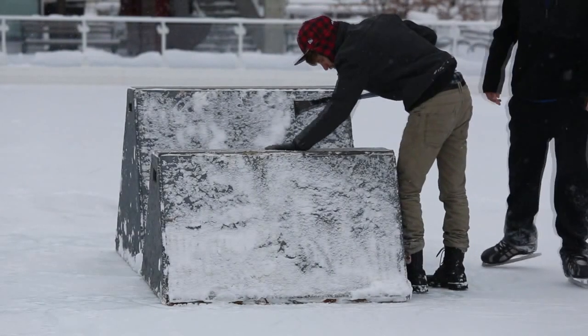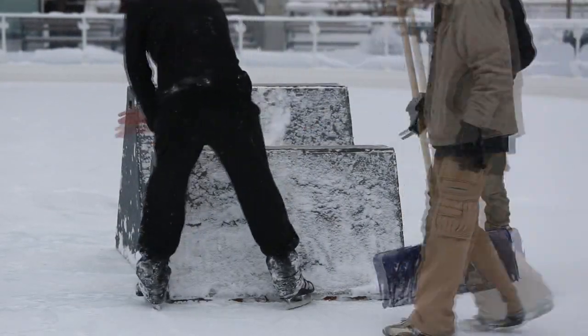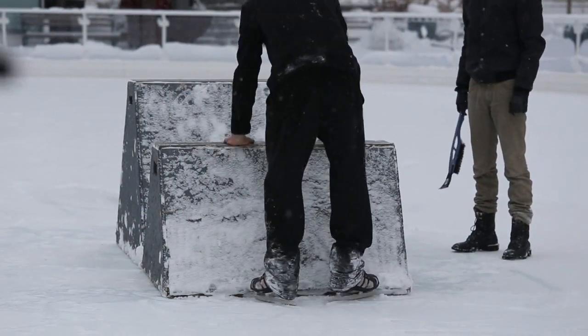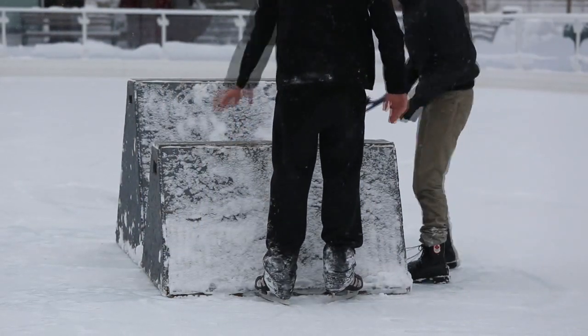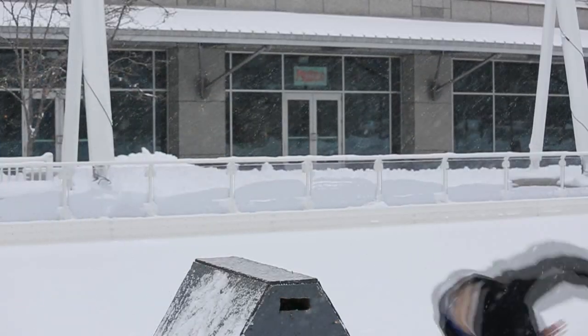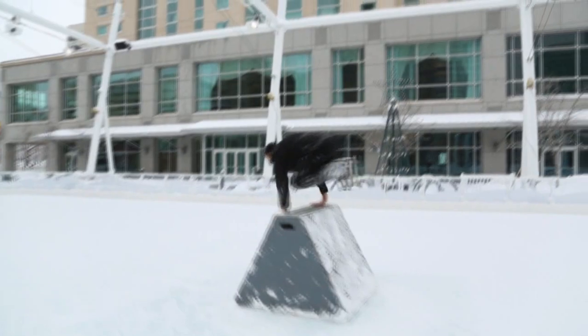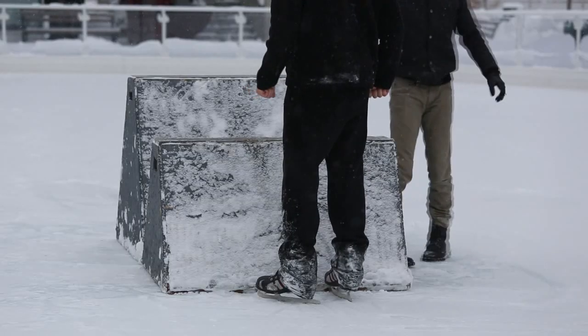This is the behind the scenes. Sweeping off the boxes, getting ready for the jump. We got Ronnie here. He can do whatever you want him to do on these boxes — he can do a side flip, somersault, cartwheel, whatever you want. Just ask him, he'll do it.